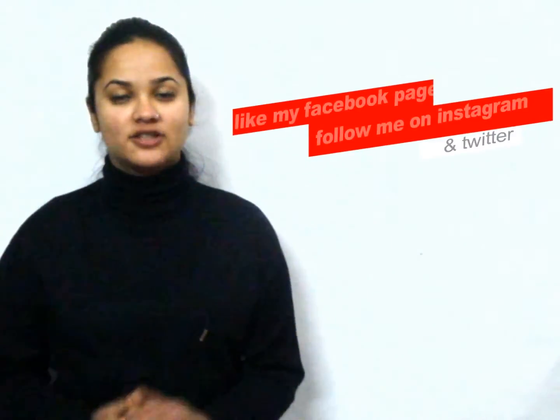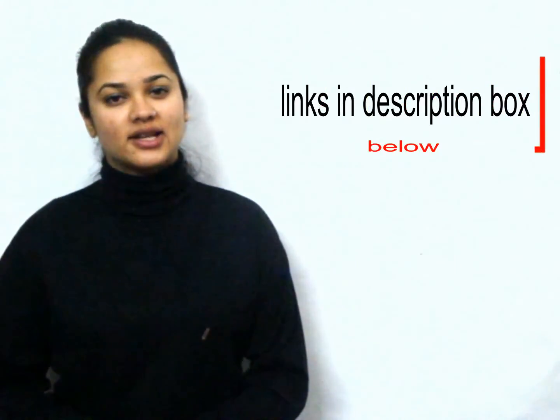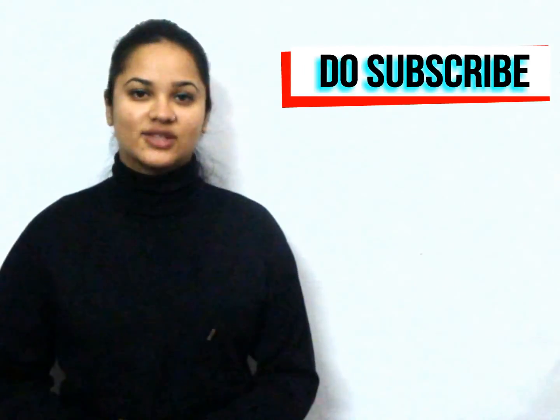You can also visit my website www.sharmakitchen.com for a detailed written recipe and tips and tricks. Like my Facebook page, follow me on Instagram and Twitter — I will follow you back. All links are in the description box below. Subscribe to Sharma's Kitchen for more amazing recipes. Thanks for watching!